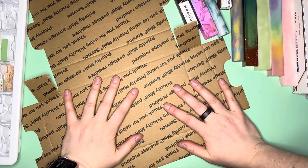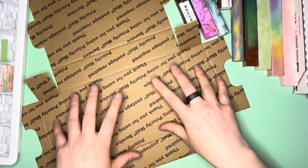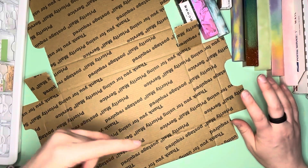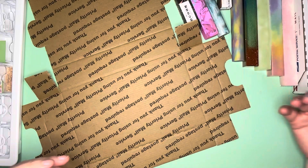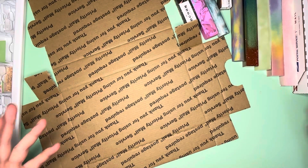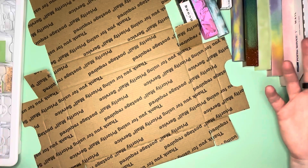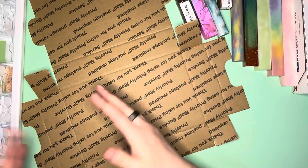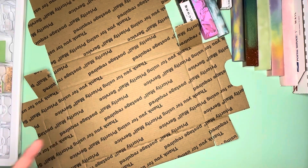Hello everybody, this is Elissa from Bank Arts and Crafts. Today I'm doing iteration number two - it'll probably bleed into number three. This is about doing custom blanks for your pens and turning them into custom pens.